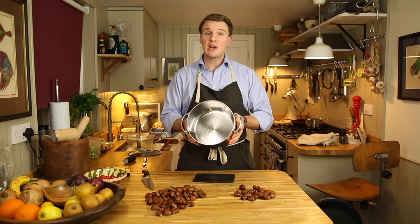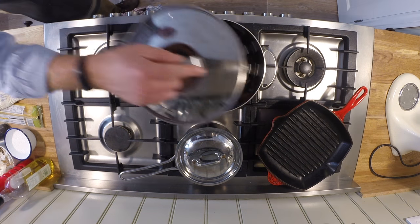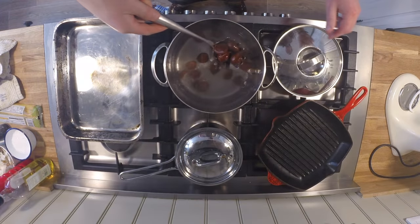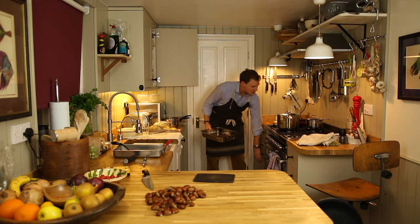Now take a saucepan, fill it with hot water, chuck it on the hob. Take the chestnuts that you've sliced the shell and pop them straight in. After they've been in there for a couple of minutes, grab a spoon, pick them out and chuck them in a baking tray, and chuck them in the oven.